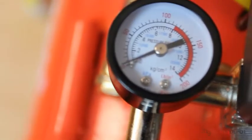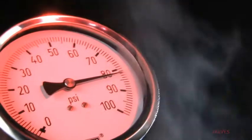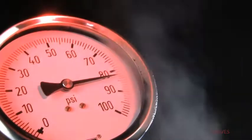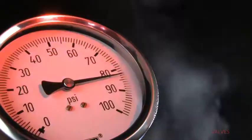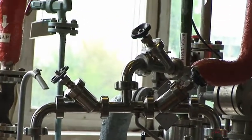Set pressure is at the heart of safety and pressure relief valve operation, so it's a vital detail to provide during the specification process. Set pressure is the point at which the safety or pressure relief valve opens. Your valve's set pressure should never exceed the maximum allowable working pressure of the equipment you're placing the valve on. And for the best results, the operating pressure should be at least 10% below the valve's stamped set pressure.